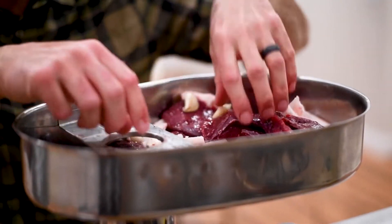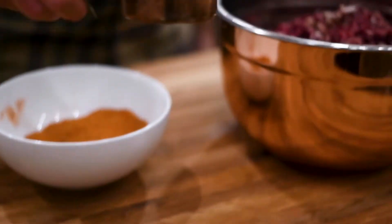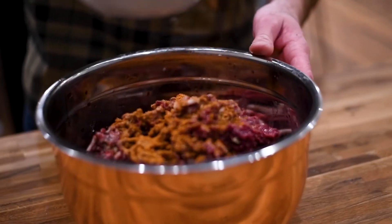Now we're just going to run our duck breast, pork fat, and garlic through the grinder on a fine grind. Once ground, we'll mix in our red wine and dry seasoning.